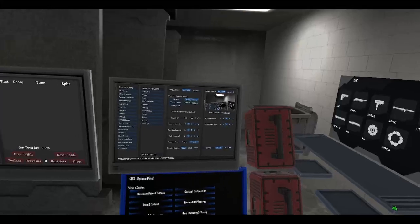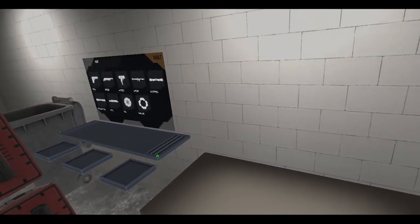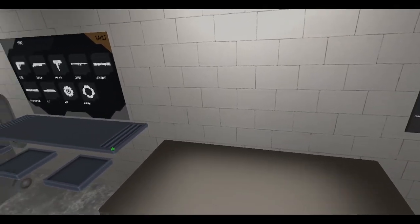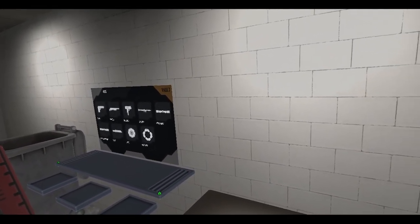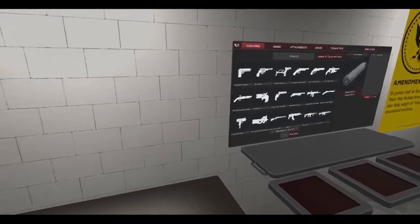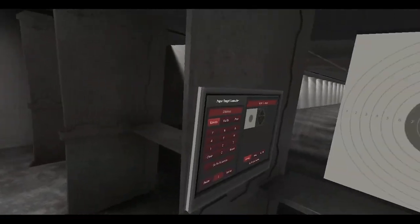All right, time to play some H3VR. We got a new update for the game today after a long while — Anton's been in dental surgery. We've got ourselves a small, relatively small update, but a very important one, because a lot of the stuff it deals with is back-end stuff. But we get a new toy today.